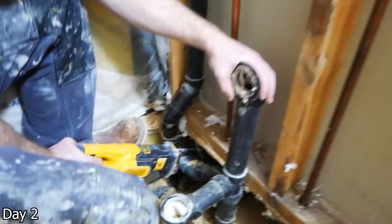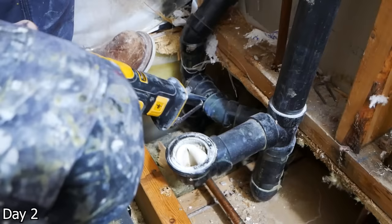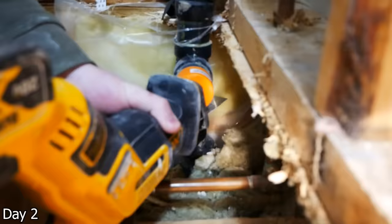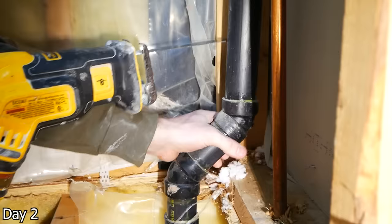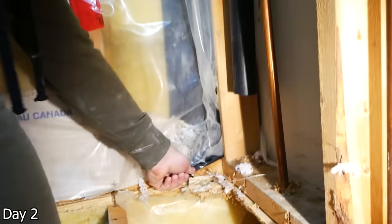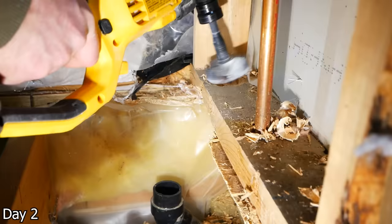We do have to rework the drain and a little bit of the vent. Start by cutting off where the drain extends out from the vent line, then cut both where the drain ties into the stack and the top vent side, because we need to rework this whole pipe so that it's in the stud space. Previously it was ran outside the stud space because there was a tub here, but that won't work for our walk-in shower application. So we cut both ends and start coming up with a plan on how to rerun this.